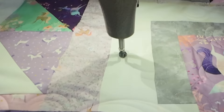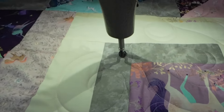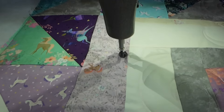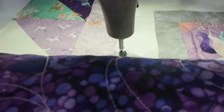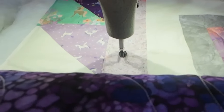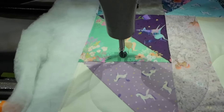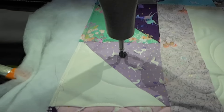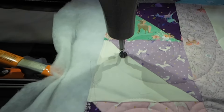We've got the batting here we can trim up — just gotta find the right scissors. I do keep a specific scissors just for my batting. That way when I trim it, it's just a little bit coming off. Couple more little tumbling curls.